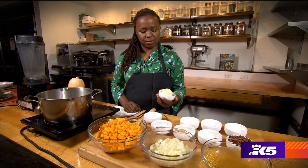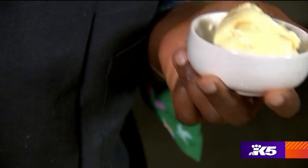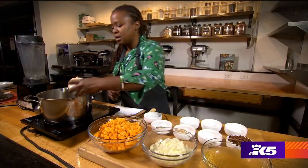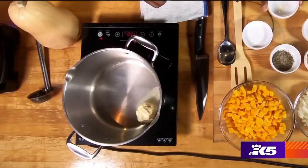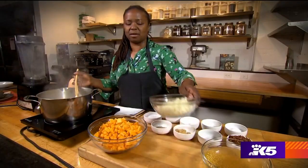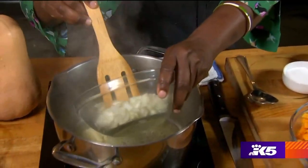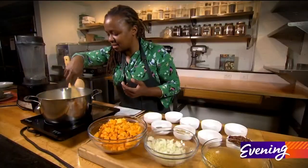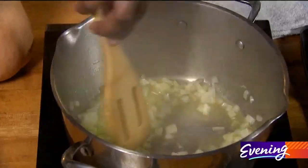We're going to start with a little bit of Earth Balance buttery spread. You can either use this or you could use some oil — you can find this in any local market. I'm going to put it into an already warm pan. I'm only going to use about half of this onion. The onion is starting to cook and get a little bit aromatic.